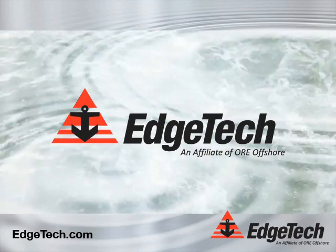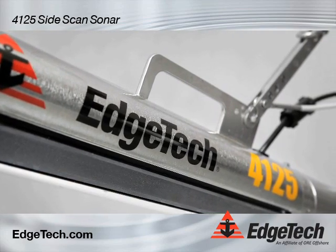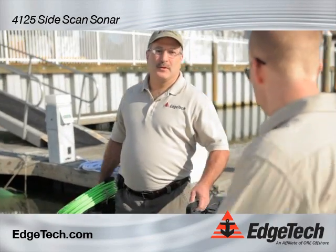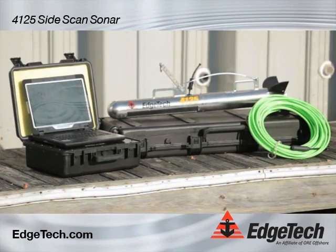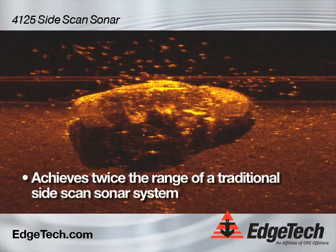EdgeTech — clearly superior imaging — begins with the 4125 side scan sonar. Hi, my name is Rob Morris from EdgeTech. This is the 4125 side scan sonar system. This is an ultra-high-resolution, dual simultaneous system that uses CHIRP technology.